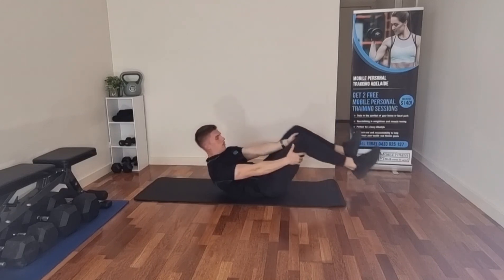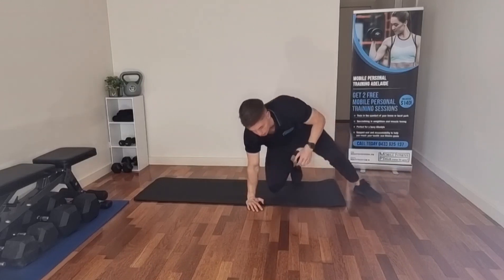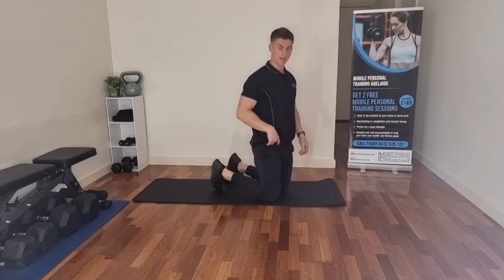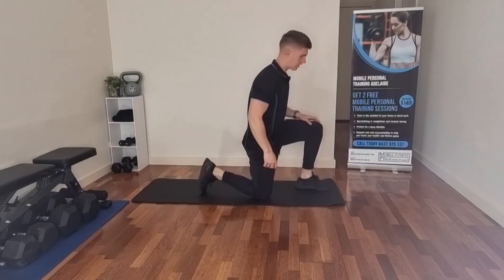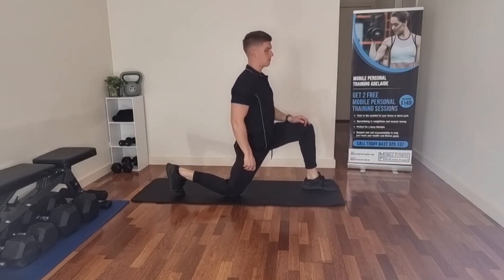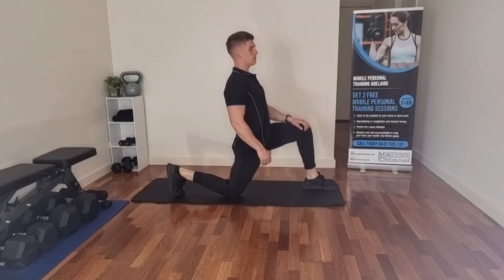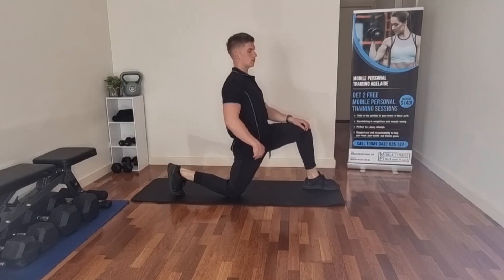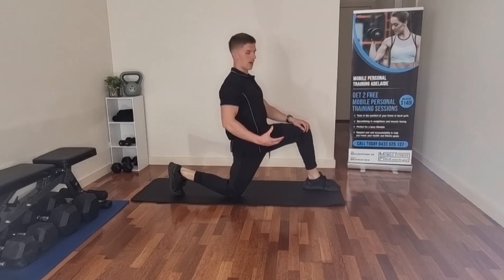Next we're going to stretch out the hip flexors, because everything is connected in your lower body. So we want to make sure your hip flexors are loose as well. Go up on one leg like this, bring that knee back, keep your body straight — you actually want to lean backwards while pushing the hip forward. You should feel it just in the top of your leg, in that hip flexor muscle, the top of your quad. If you want to make the stretch harder, you can tense your glute, which will push your hip forward and help stretch out the front.